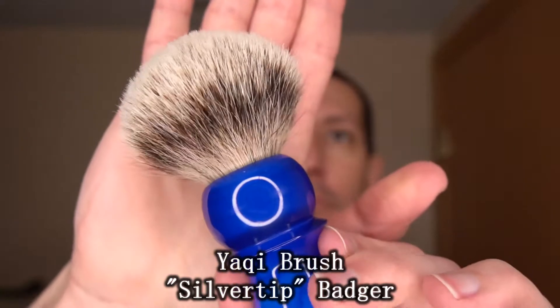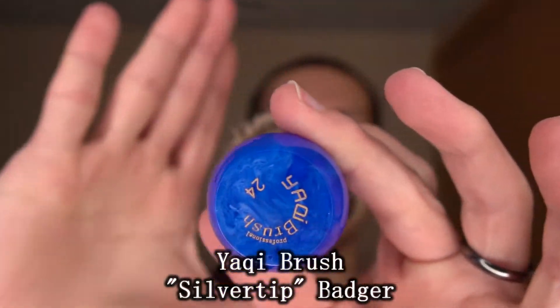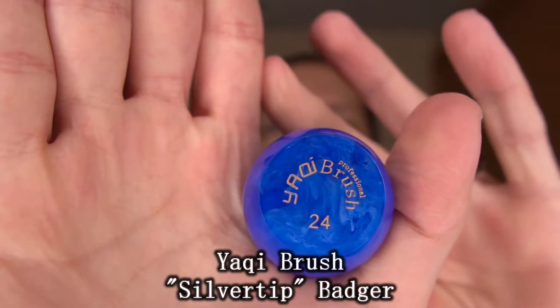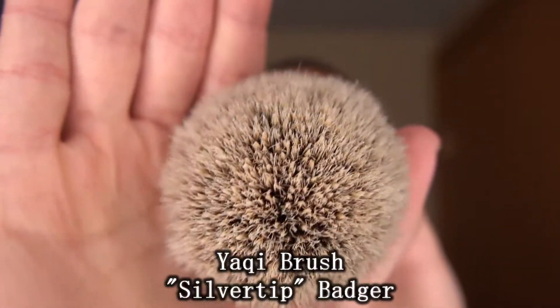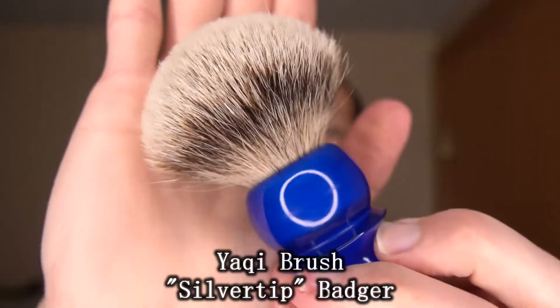Welcome to my channel, shavers and shaveettes. I hope you are all well. Today I have for you another in the Trash 2 Lather series. Let's take a look at the gear using a very inexpensive and, to me, very good value brush from Yaki.